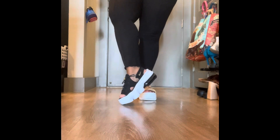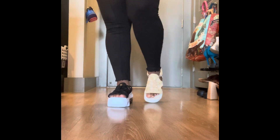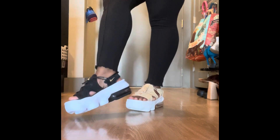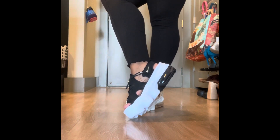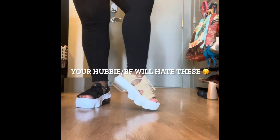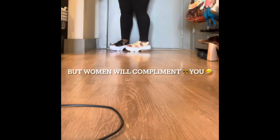I honestly like ugly shoes, I guess. These are the type of shoes I like. Guys will probably say that they are quite hideous — it's one of those things that's like cute only for women, you know what I mean? Taking a few steps around for you guys — there's not too much to say about these.